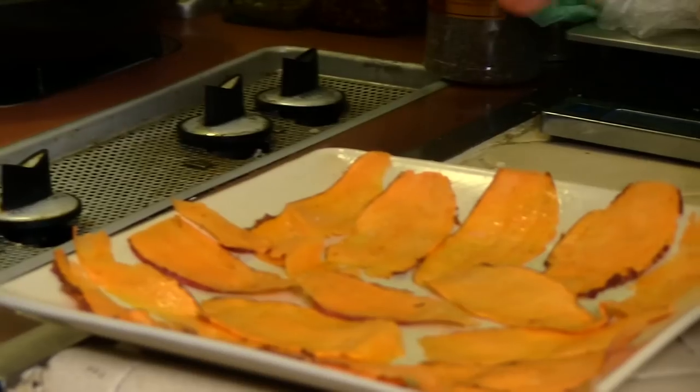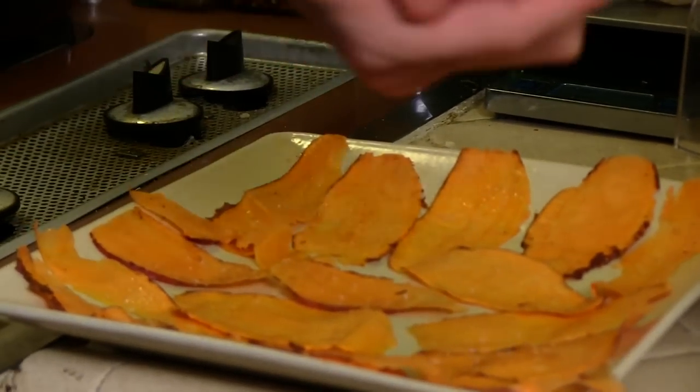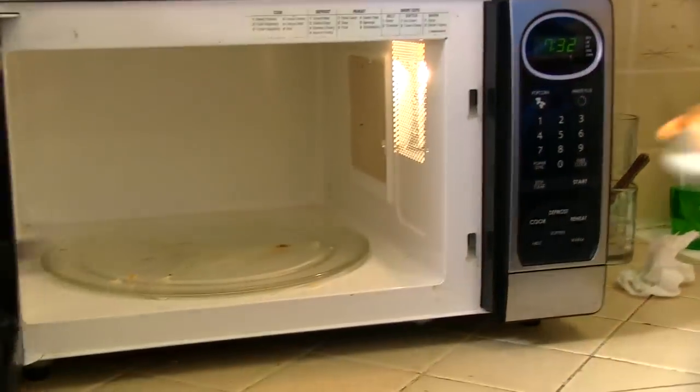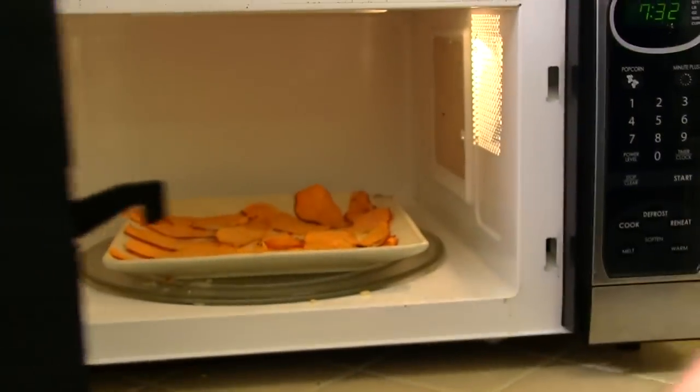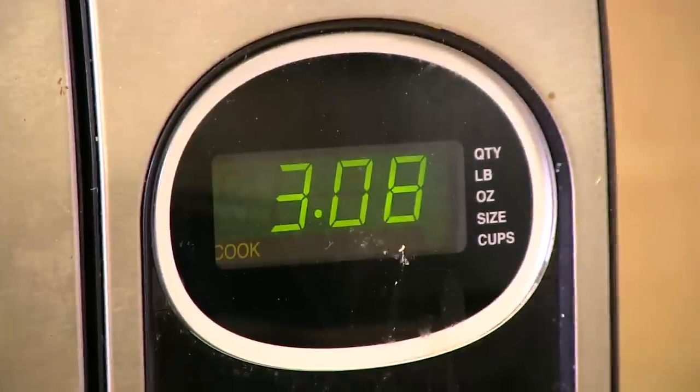Next, put them in the microwave for between two and a half to four minutes on high. It will vary depending on your microwave, but once you see them start to brown, they're finished.